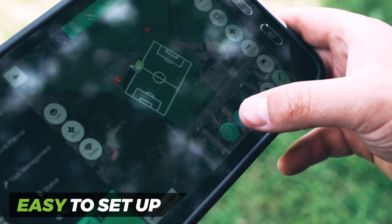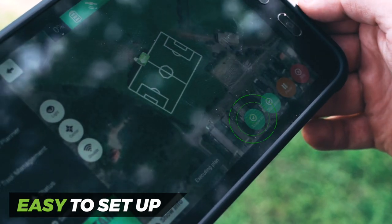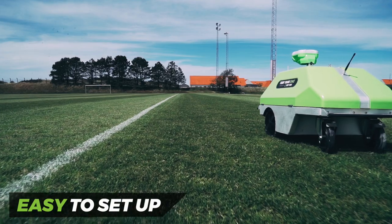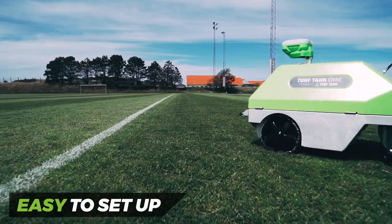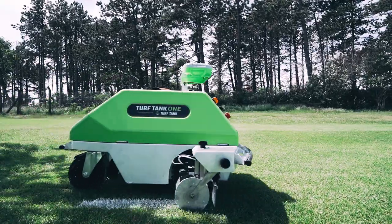Turf Tank 1 comes with a smart app that lets you control the robot by just tapping a few buttons. The dedicated intuitive app is easy to understand and navigate, allowing a quick setup in under 30 seconds. After you launch a route plan, the robot will drive directly to the starting point and begin painting.